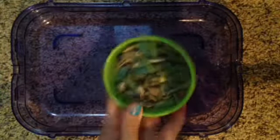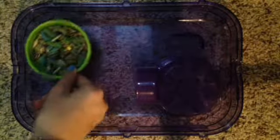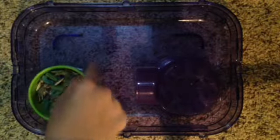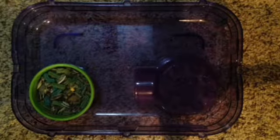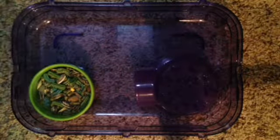The next thing you're going to need is food. And the next thing, of course, is a water bottle, but mine attaches to the lid, so again I'm just going to put that on later.